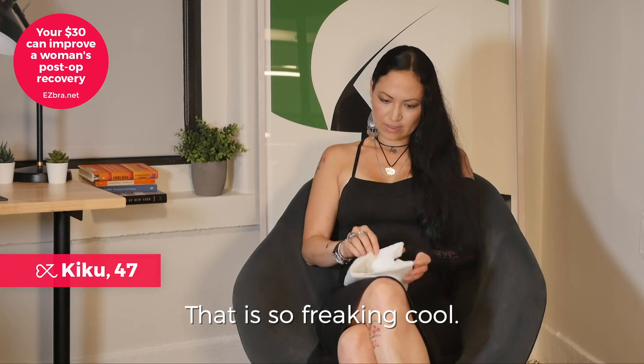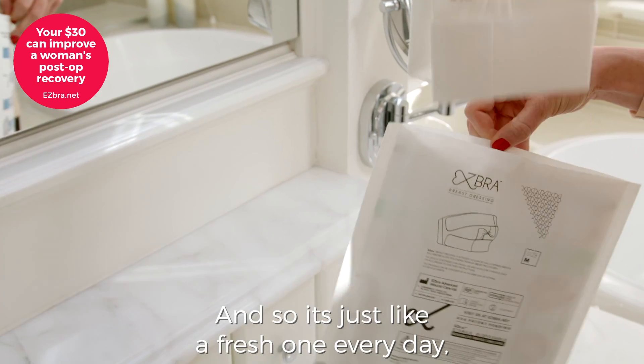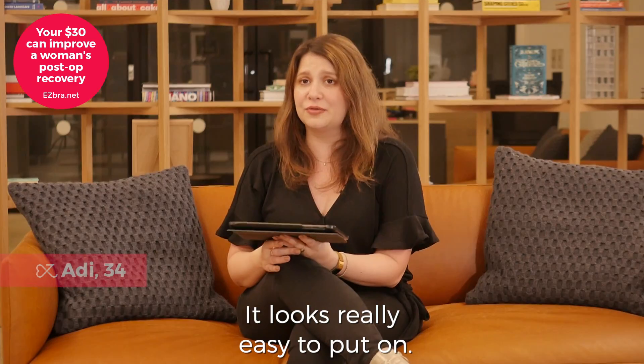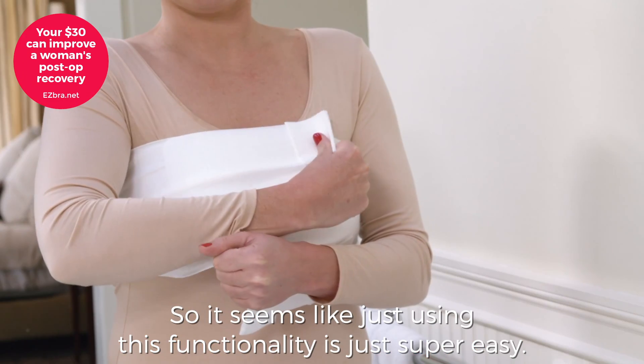That is so freaking cool. It's just like a fresh one every day instead of trying to scrub out the bloodstains while everything hurts. It looks really easy to put on, so it seems like using this functionality is just super easy.